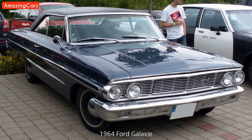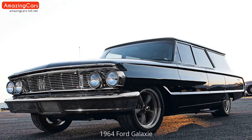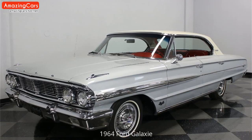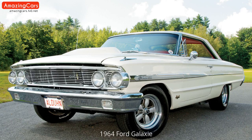This is not a drill! Repeat, this is not a drill! Is that all you've got? Let's begin now!